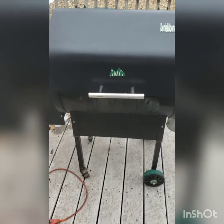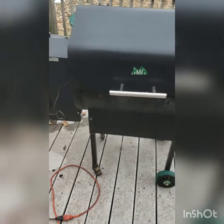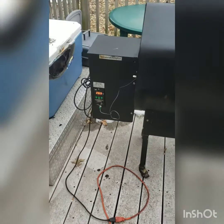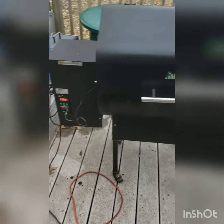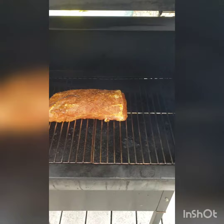Welcome YouTubers. We are doing a pork loin roast today on a Green Mountain pellet grill. I got it set at 265. Just put it on there.